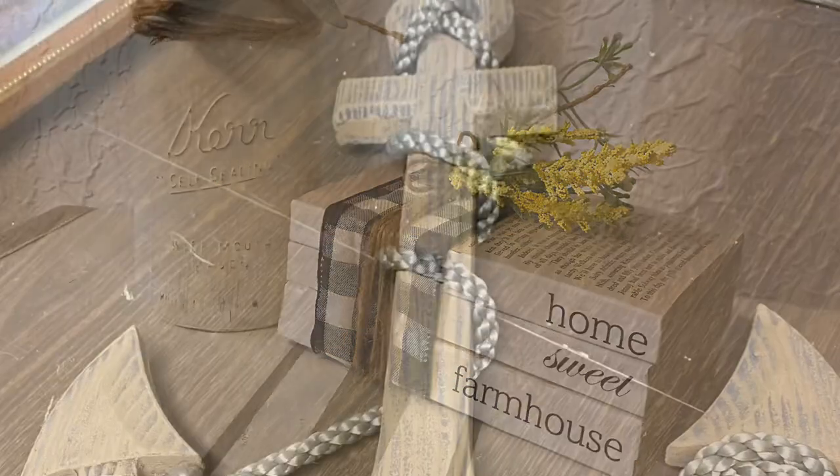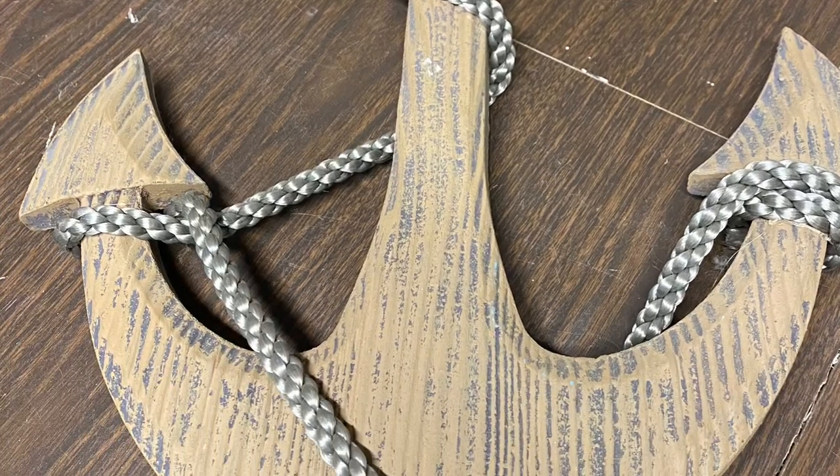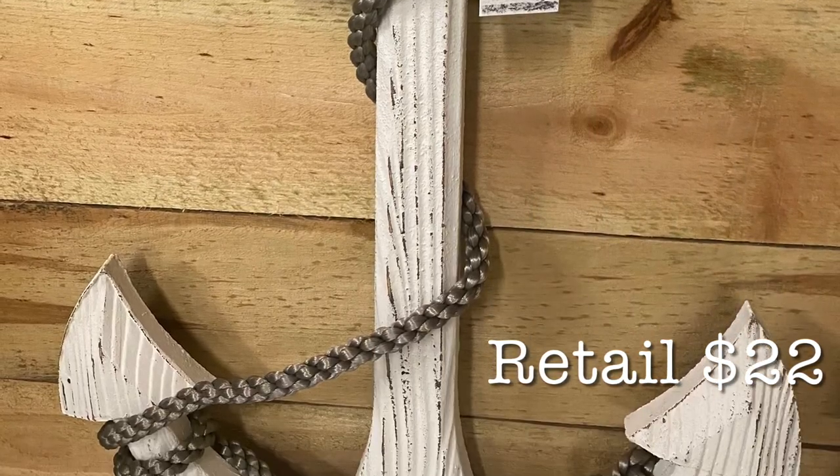This hanging anchor that mom had had for many years turned out so great with just a coat or two of paint and distressing. Then I just put the rope back on it and it is so pretty.